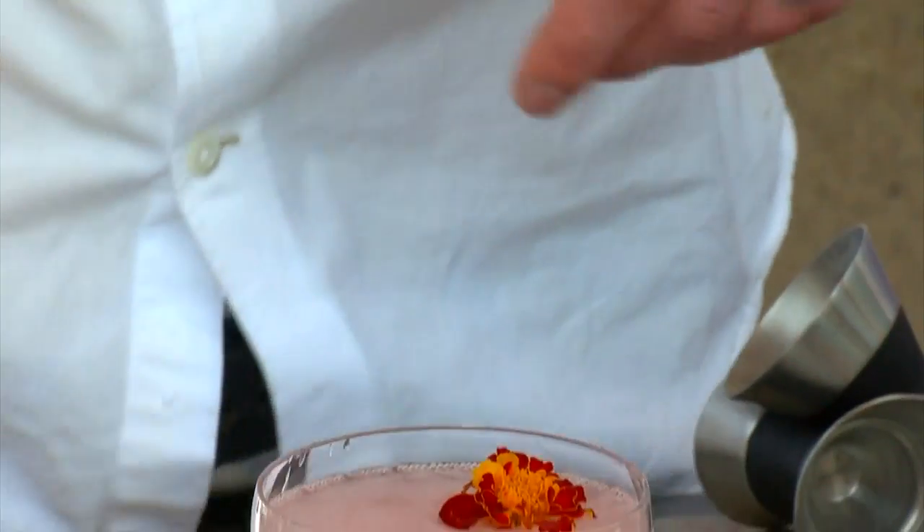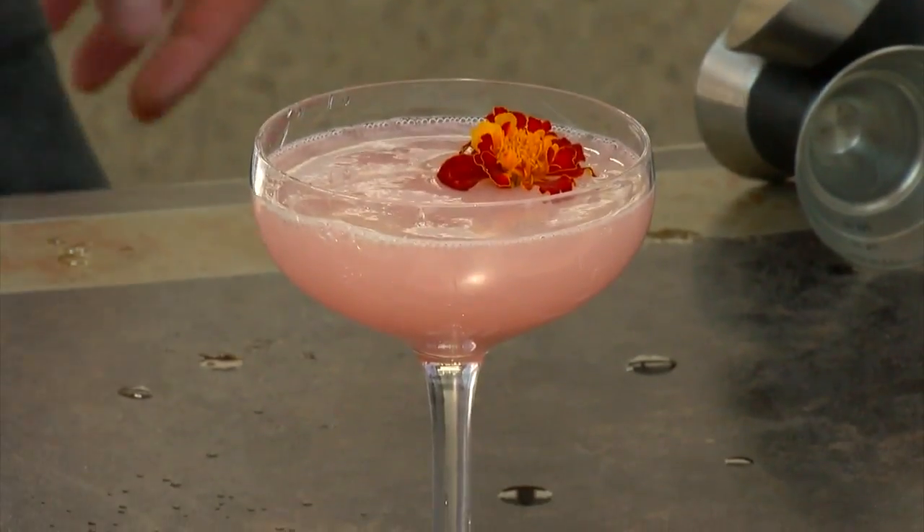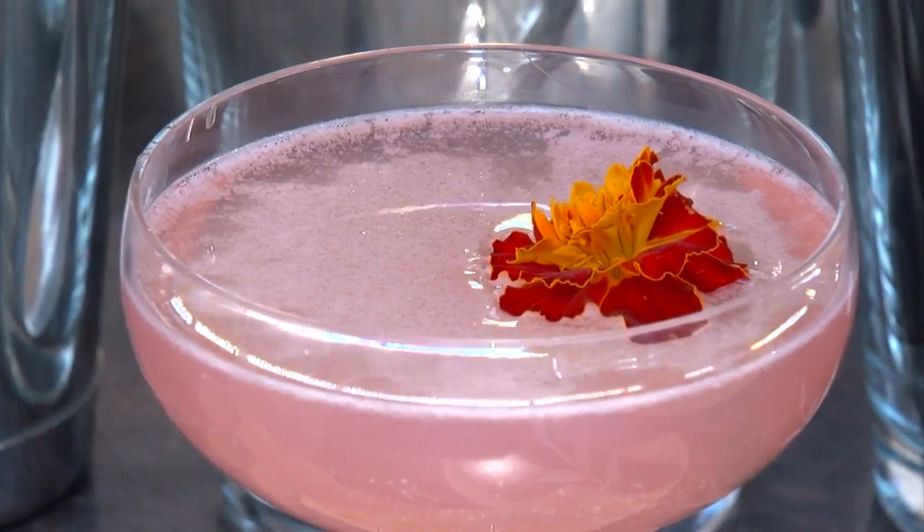Double strain into the glass, and for goodness sake, add a pretty flower garnish. It's mom's special day — don't skimp on the garnish.